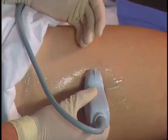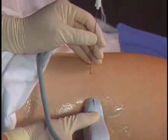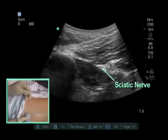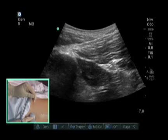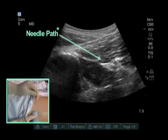Needle approaches for the sciatic nerve block, whether at the mid femoral region or higher up at the subgluteal region, are performed from a lateral to medial approach. This usually starts three to four centimeters away from the probe. Higher up we use the same needle approach. We can see the triangular sciatic nerve and start the needle at that angle. I typically put the nerve on the distal side of the screen from where the needle is entering, in order to see the needle better as it travels across the screen to the nerve.